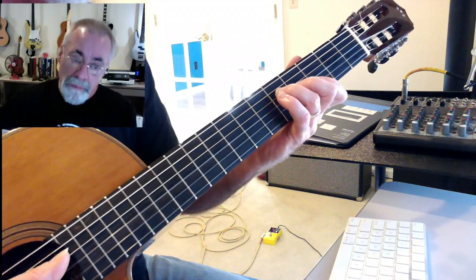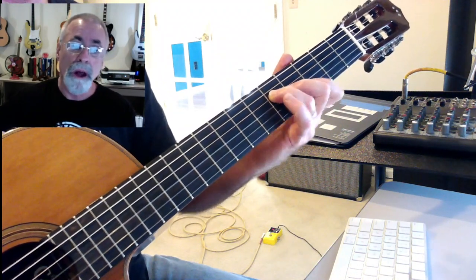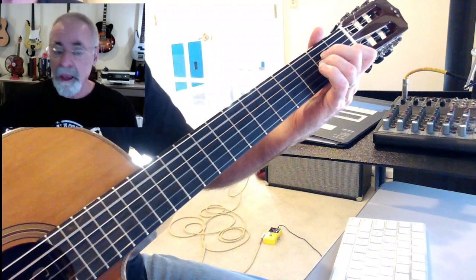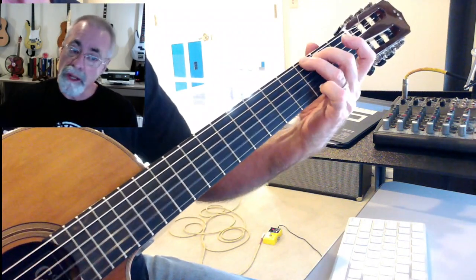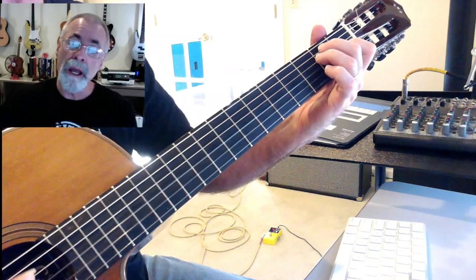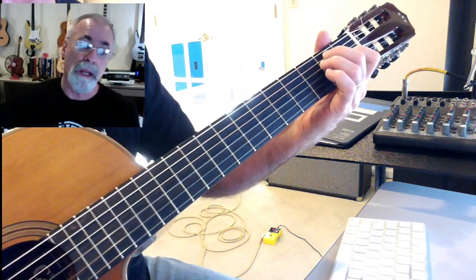The B part starts from the G — 'in the chill of night' — so that's G, C, D minor, A minor, back to G again. 'Like a streak of light he arrives' — D minor, 'just in time' — back to E, and then it resolves back to the A part.